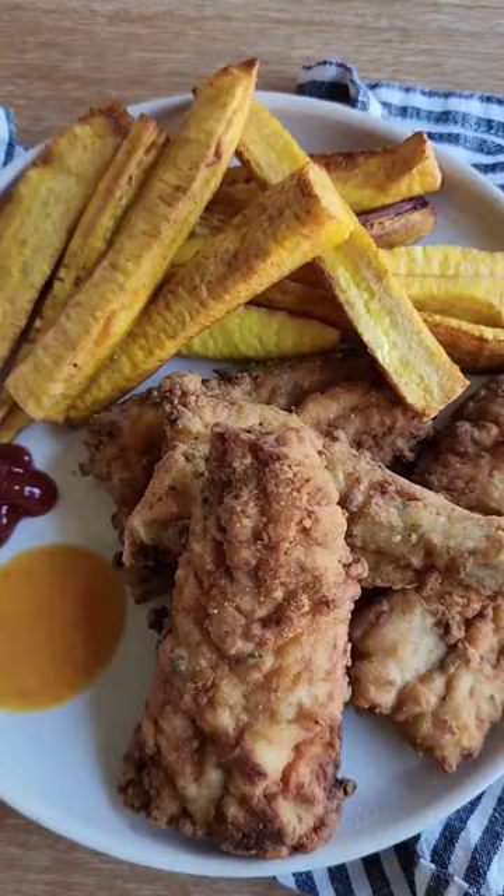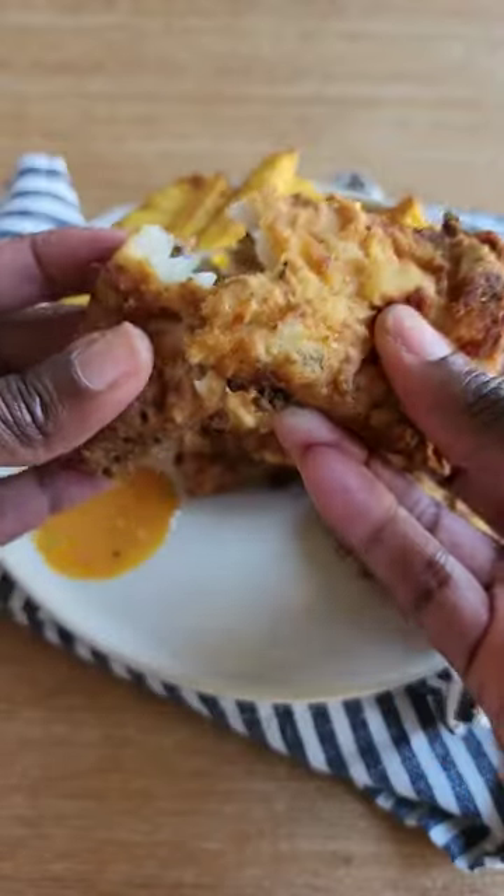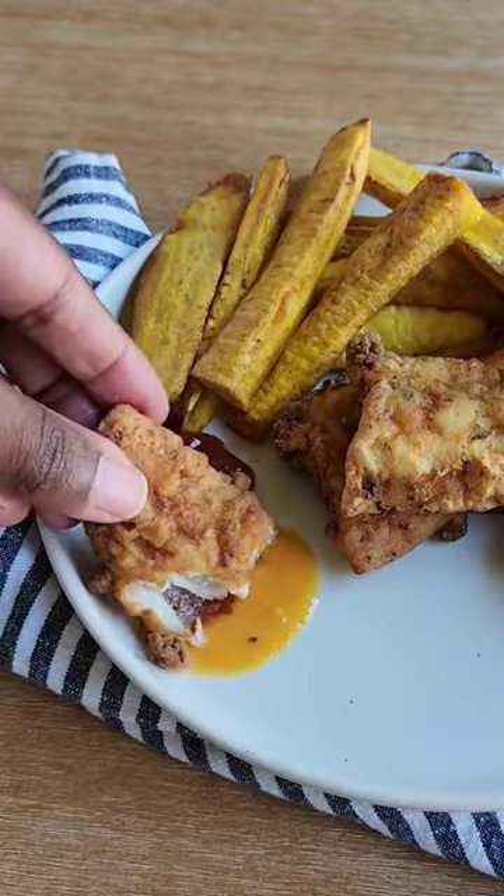I enjoyed the fried plantain with some ketchup and some hot pepper — and let me tell you, this was delish!